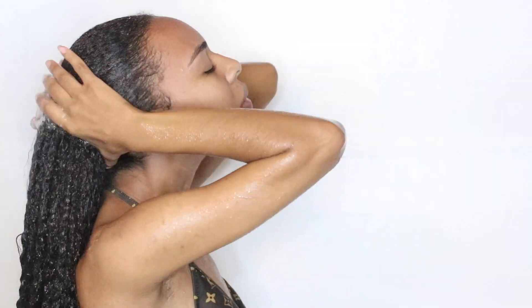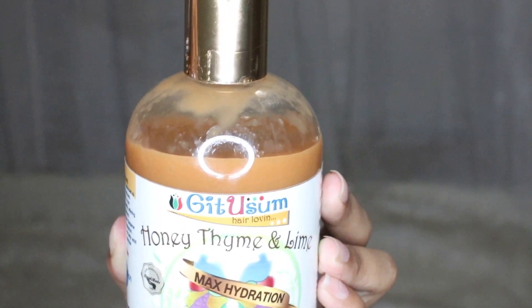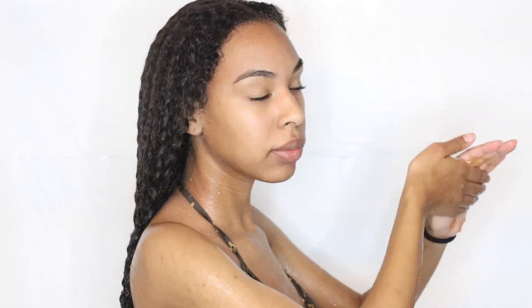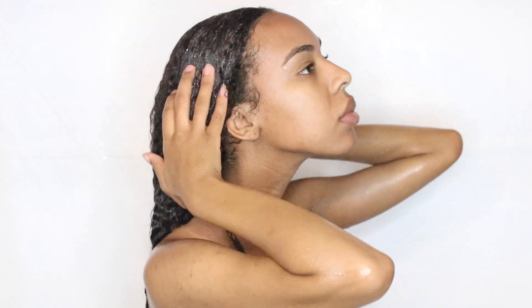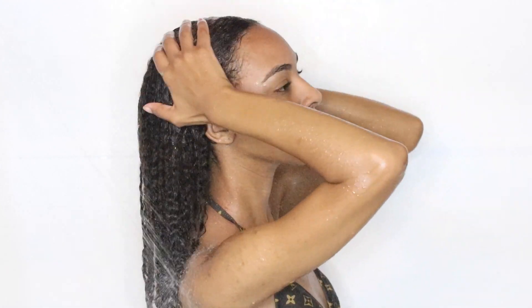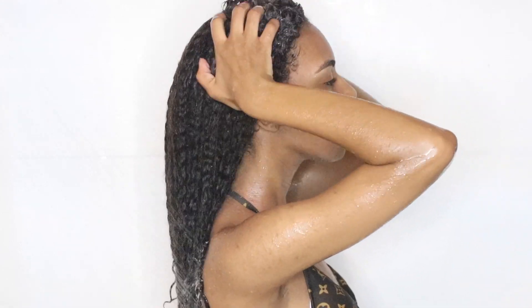After rinsing out the apple cider vinegar cream rinse, I'm going to move on to shampoo. I'm using their Maximum Hydration Luxurious Shampoo, which is super moisturizing and lathers up really nicely. I'm usually afraid of lathering shampoos because that means it has sulfates, but none of these products have sulfates. It has argan oil, honey, aloe vera, and a bunch of other natural ingredients.